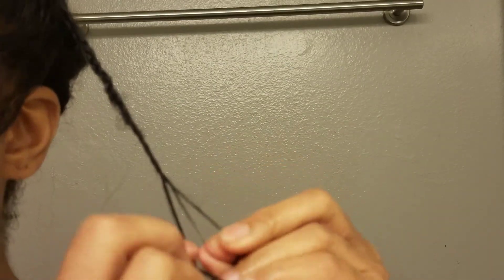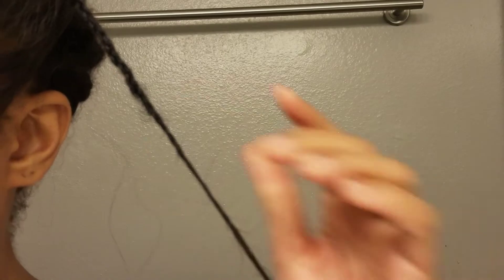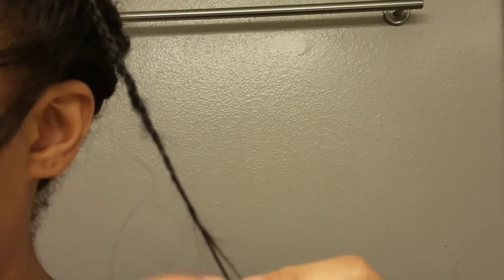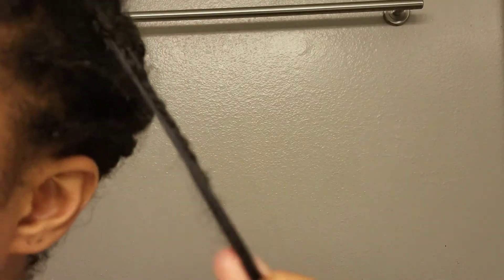For securing the ends, what I'm going to do is keep going all the way down until I just have an extremely small braid. That will make the hair pretty secure if it's synthetic hair or treated curly human hair.